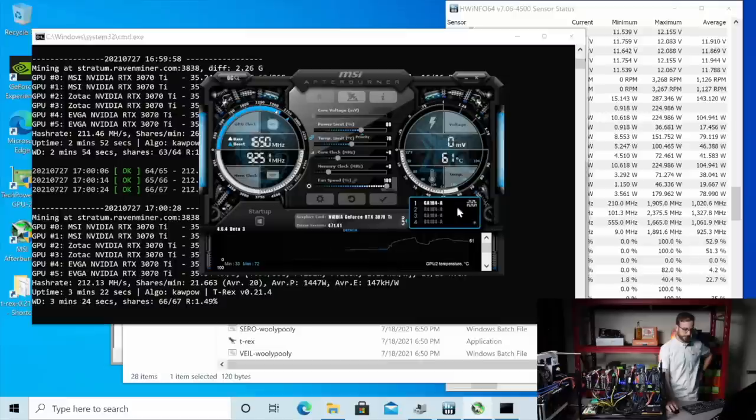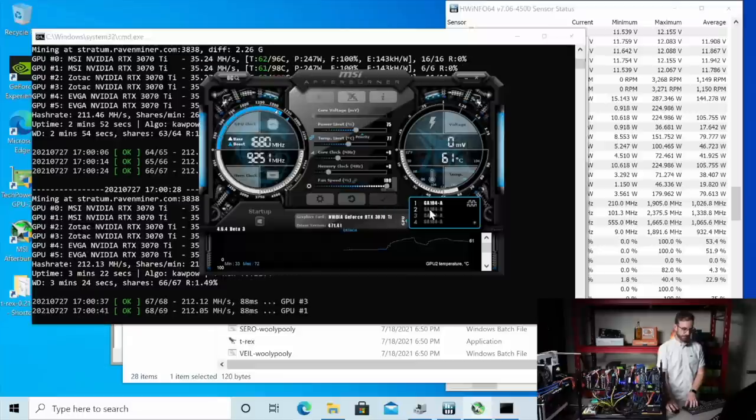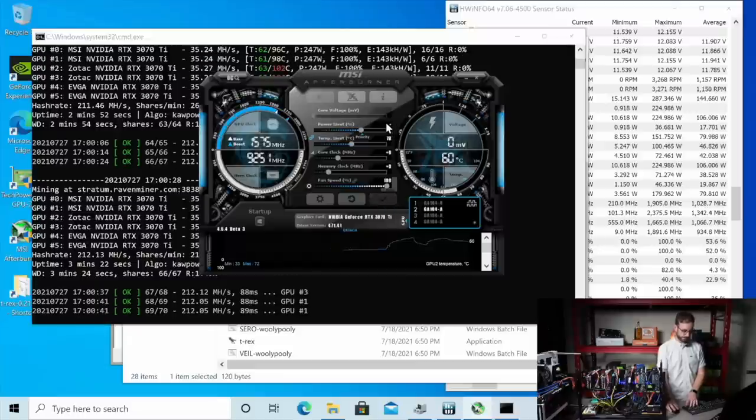We're going to unlink these. Let's try these first two. Maybe going to 75 on the power limit. Try that. See where that gets those GPUs. We just got to get this power down as much as possible without losing too much mega hash. And we haven't even done any overclocks yet.